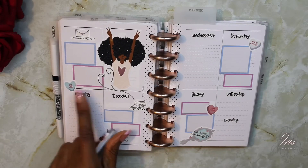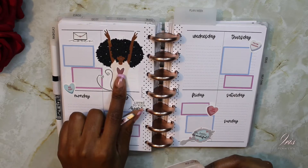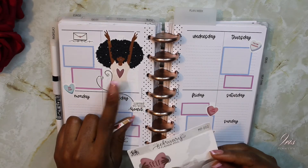I laid out the days of the week and rearranged them so they could fit. I also went ahead and changed the heart that was on her shirt.